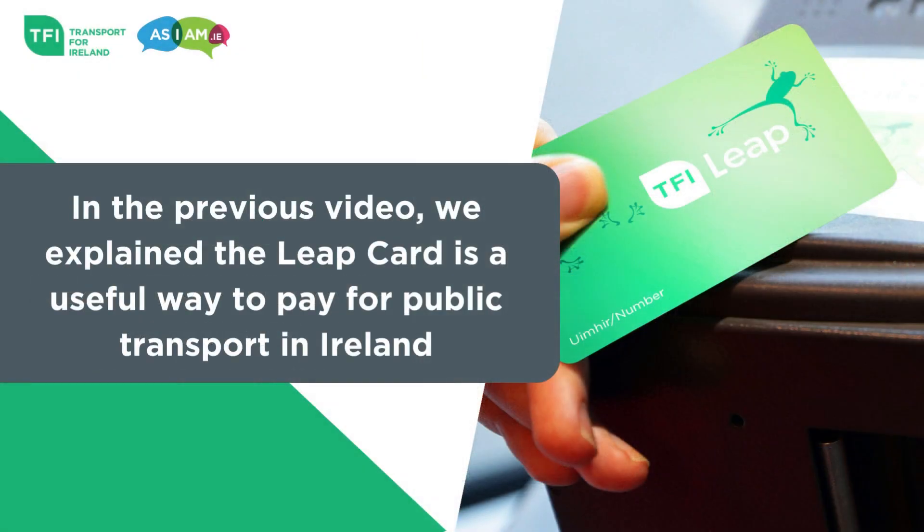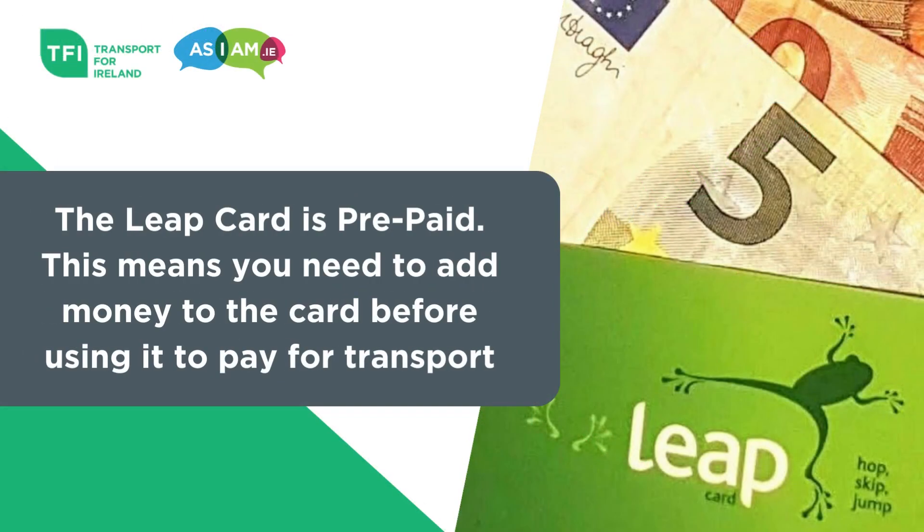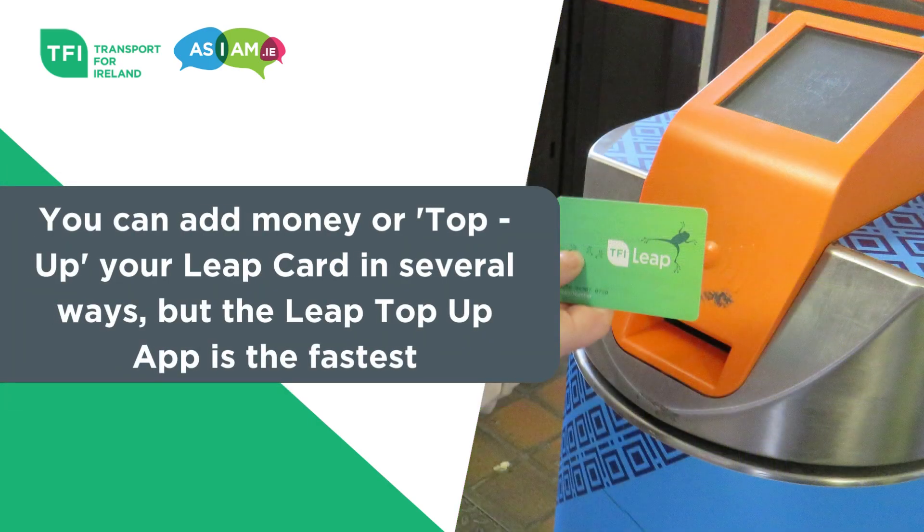In our previous video we explained the Leap card is a useful way to pay for public transport in Ireland. The Leap card is prepaid, which means you need to add money to the card before using it to pay for transport. You can add money or top up your Leap card in several ways, but the Leap Top-Up app is the fastest.